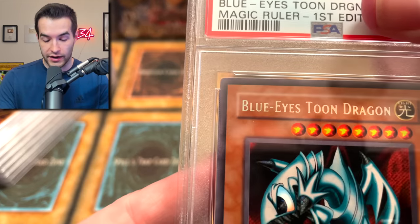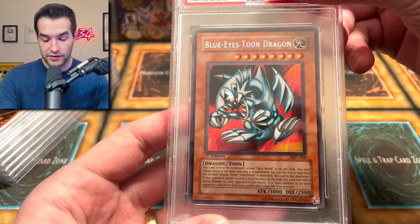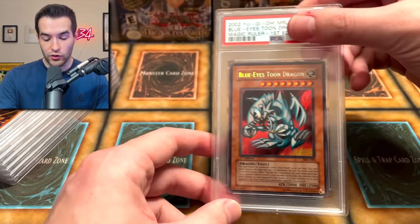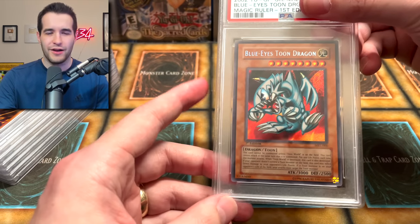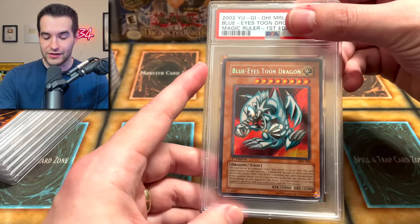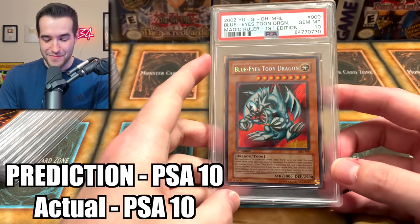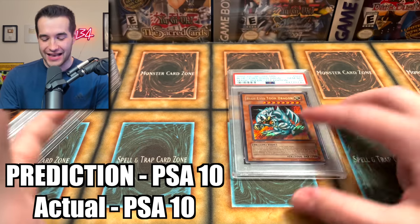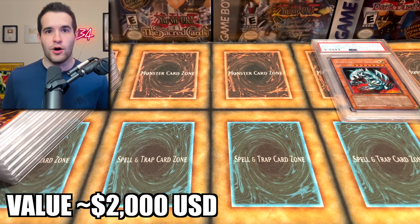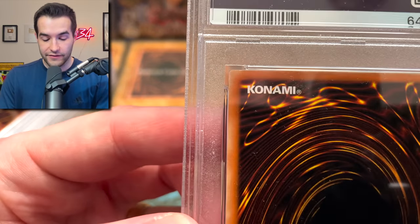This is the Blue Eyes Toon right off the bat. Corners look pretty good. Centering is not completely perfect, but it's not that bad — looks pretty good overall. The surface on the front looks pretty nice. Let's see what the first grade was. Oh let's go! A Gem Mint Blue Eyes Toon Dragon! What an amazing two subs. I'm doing these back to back so it feels like all one, but you guys are seeing it in two different videos. Oh my goodness, what a way to start!